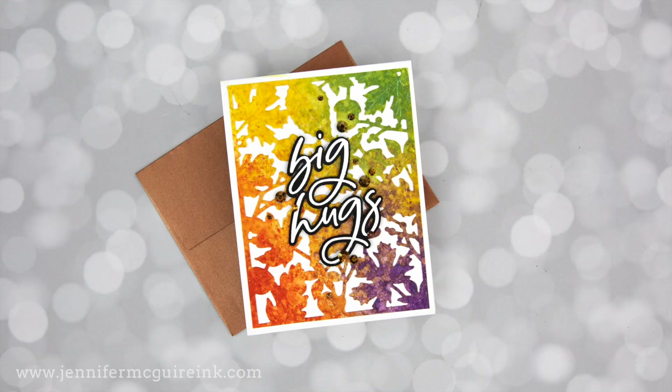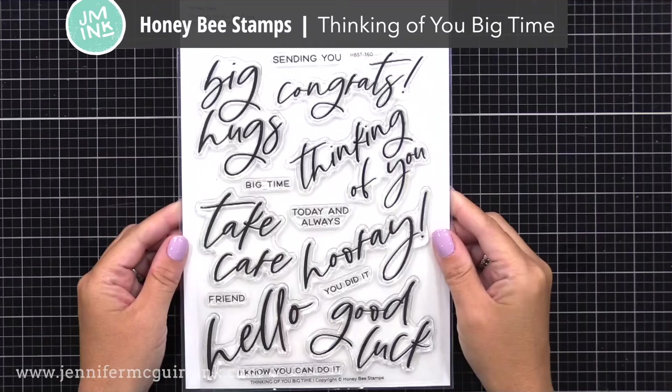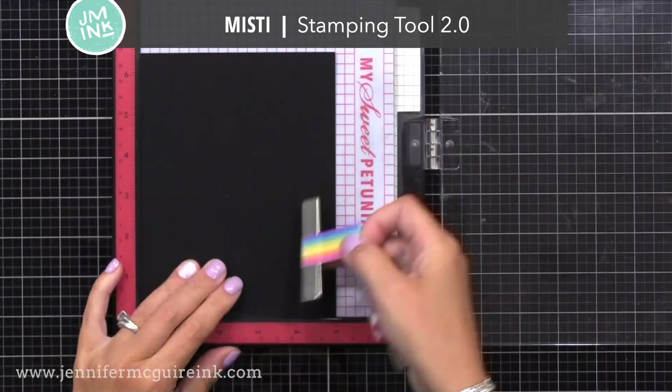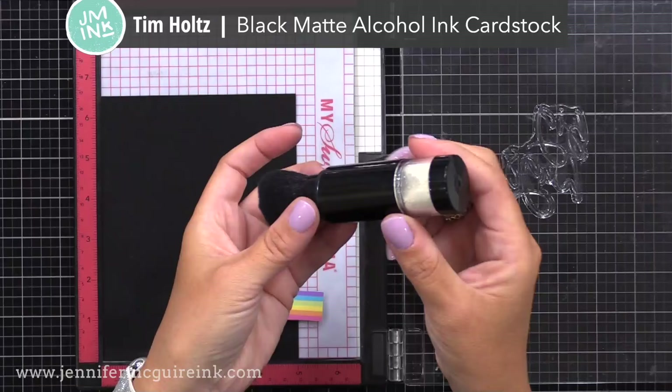Let's get started with the first example. I'm doing my sentiment first. This is the Honey Bee Stamps Thinking of You Big Time Stamp Set — a great set, six by eight, and there are coordinating dies which you'll see in a moment. I also have my Misti Stamping Tool and I'm stamping 'big hugs' onto Tim Holtz Black Matte Alcohol Ink Cardstock. Definitely my favorite black cardstock for sentiments.